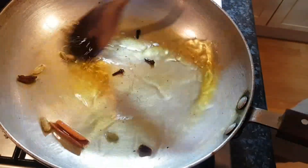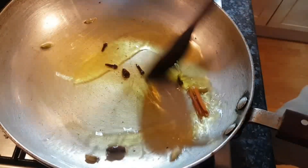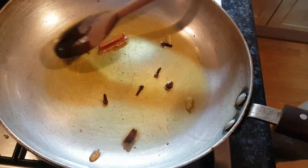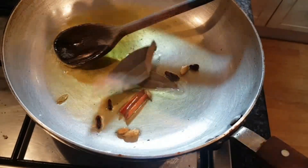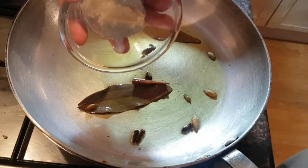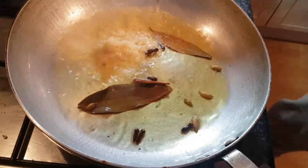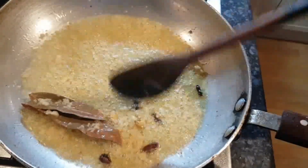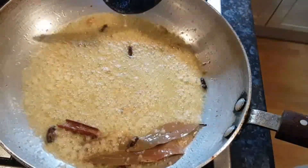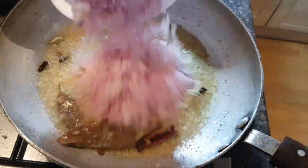Now we just want to sauté the whole spices slightly to get as much flavour out of them. We'll add the tejpatta shortly — on low heat. Next the tejpatta, then the ginger and garlic paste. About 45 seconds later, let's add the onion.